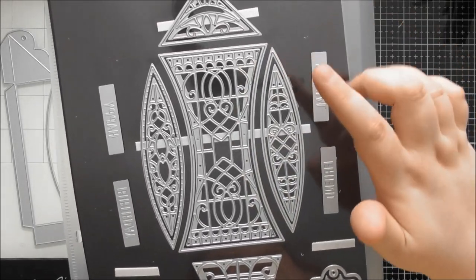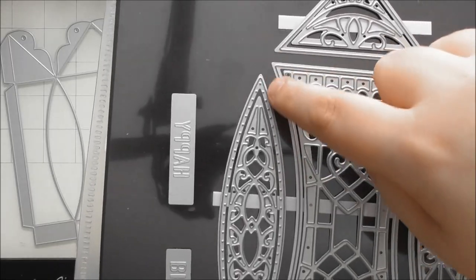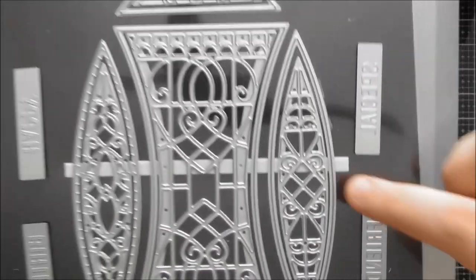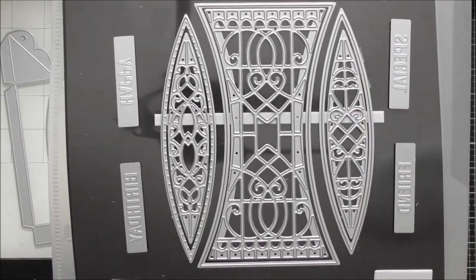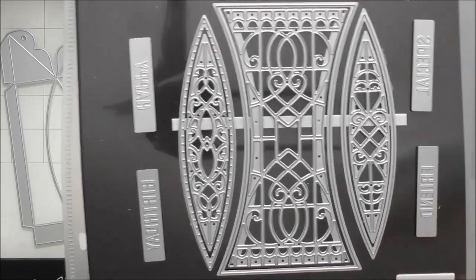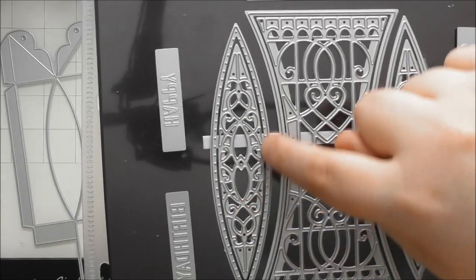For the side panels of the box where it curves in, you again have two options — one with a plain straight edge, and one with the straight edge with spaced-out perforated dots. There are two gorgeous designs to go in there: one with a diamond in the middle, which is really pretty and symmetrical, giving that elegant look.